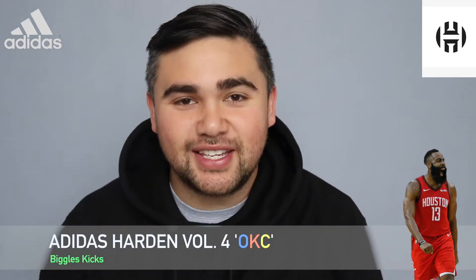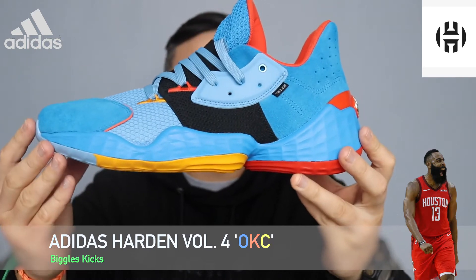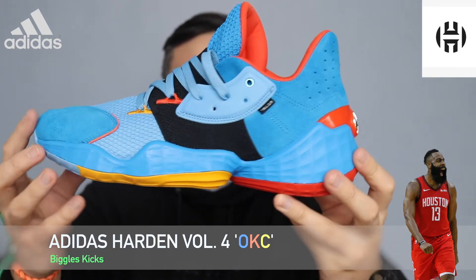What's up guys, welcome to Beagle's Kicks. Today we're going to be reviewing the Adidas Harden Volume 4 in the OKC colorway.